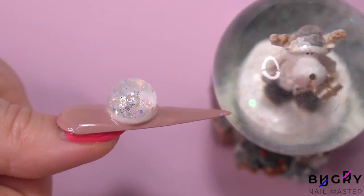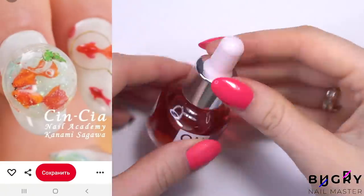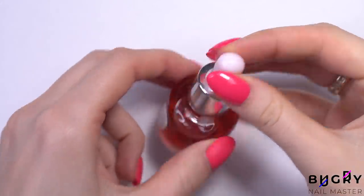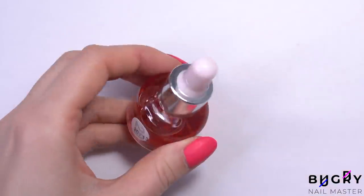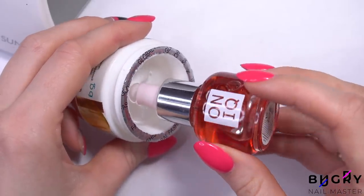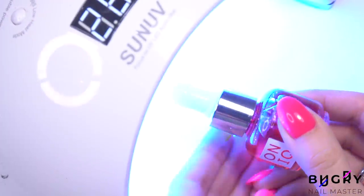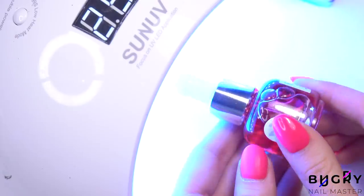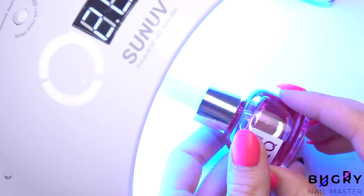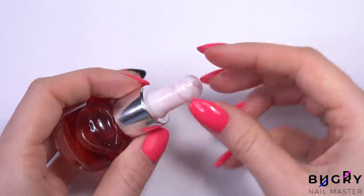Our first design will be this cute but mostly strange snow globe. The nail tech that I saw on Instagram used a special nail tip for this, but since I don't have this, I'm going to have to improvise. So I'm taking a clear builder gel and dipping the tip of this bottle's lid into the gel. And then once it has evened down, I'm curing it underneath the lamp. After letting it cure, I'm removing any stickiness and we have a perfect round form for our little snow globe.